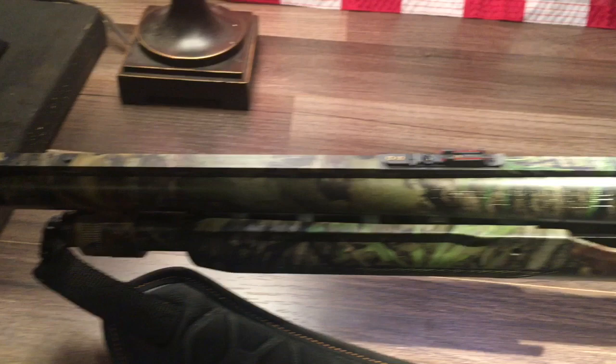Alright everybody, that wraps up my review on the Mossberg 835. Thanks for watching. If you haven't seen the video where I patterned the gun and went over the basic features, the reflex sight install, and the Picatinny rail, you can click on that now. Otherwise, hit that like button, subscribe to my channel, and follow me on Instagram, Facebook, and Twitter. Until next time, see you guys on the water!